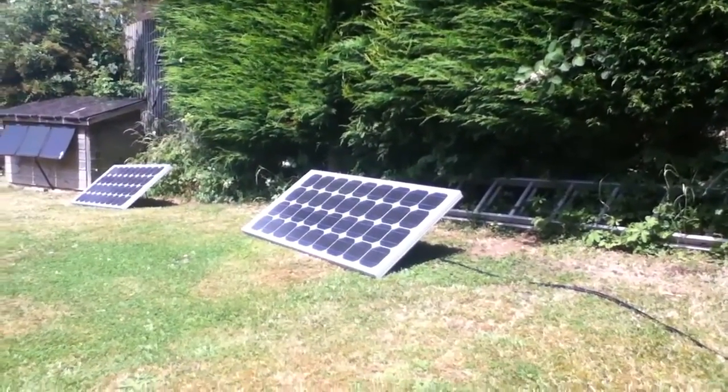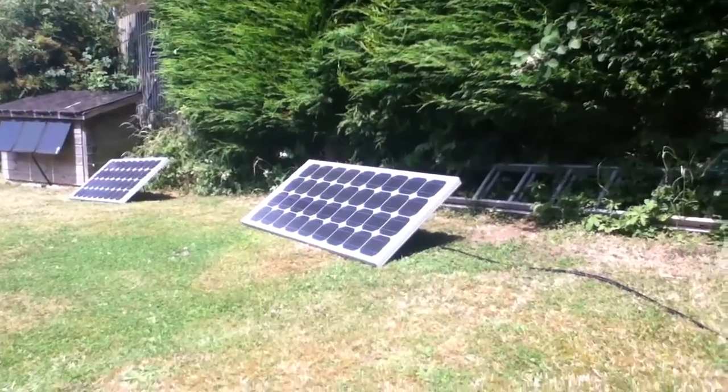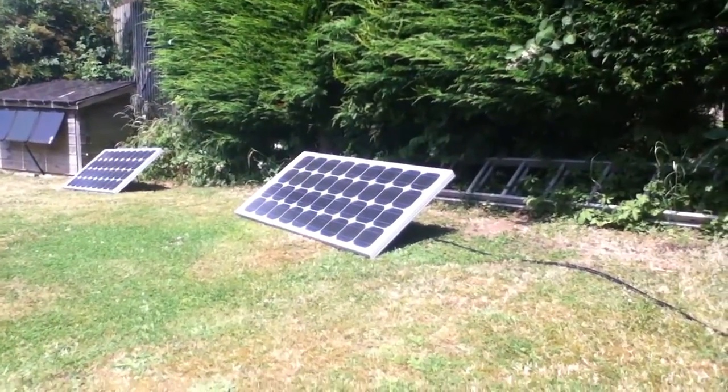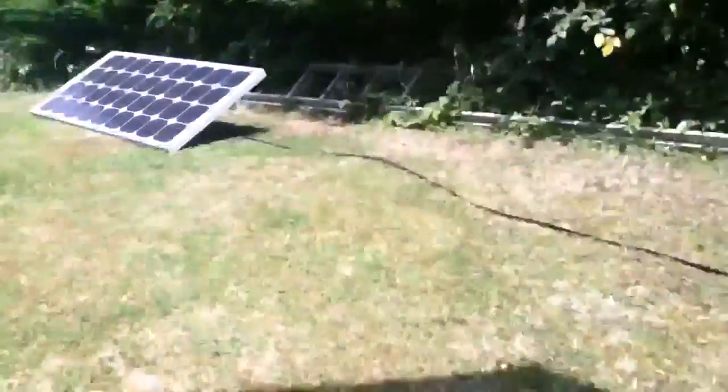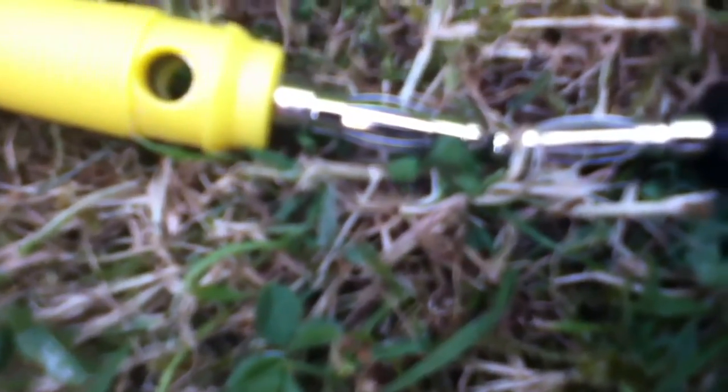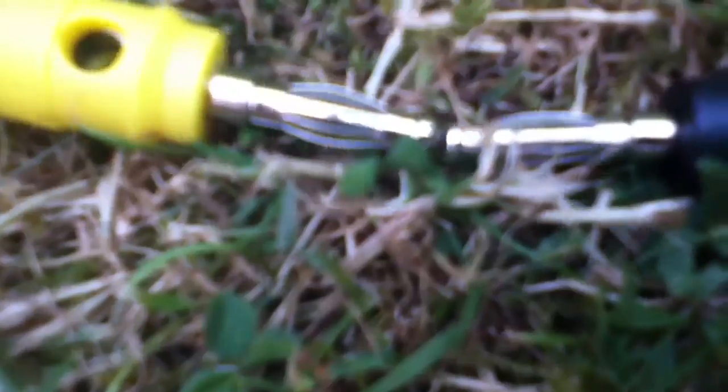I was playing with this 80 watt solar panel the other day, just experimenting with short circuit current. I noticed that when you short the two connections together you can get an arc, and if you get it right you can sustain that arc. Let me just put the magnifying glass on there and see if I can get this arc.